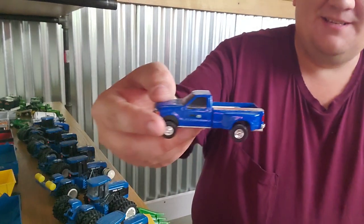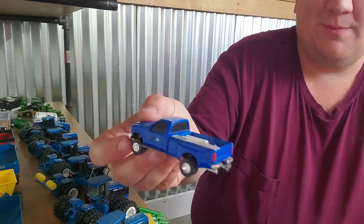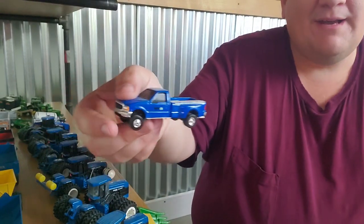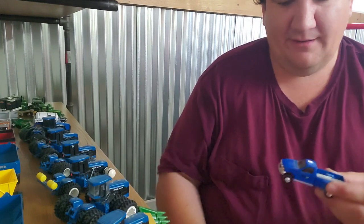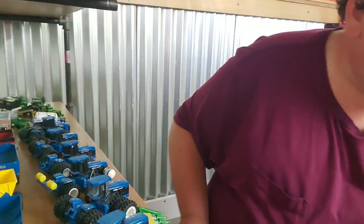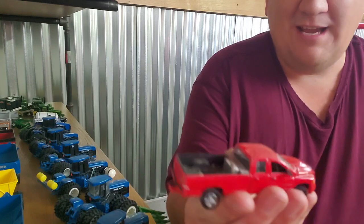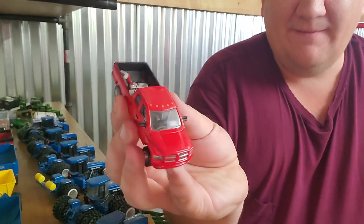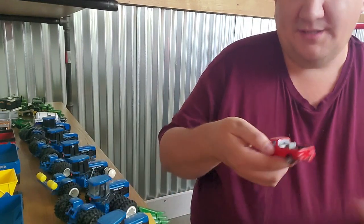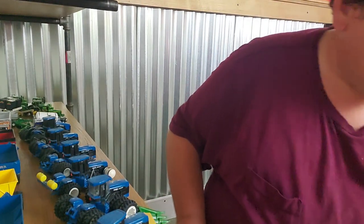Speaking of custom pickup trucks, this is an early attempt at me making a custom pickup truck. I scratch-built the toolbox down the side and scratch-built some — what are those called? Running boards! Oh my gosh. Running boards. Been a long week. Here's another just attempt at a custom — this is a Ram. Did a little antenna on there, a fuel tank, and then some general clutter to make it look like it's used.